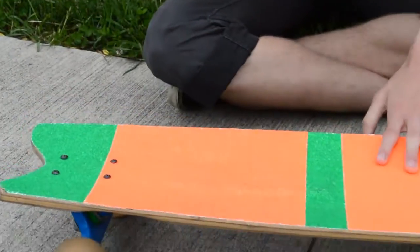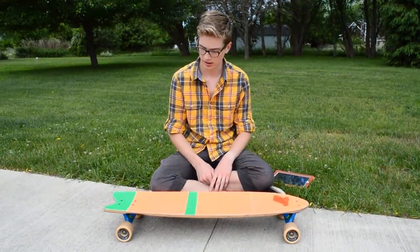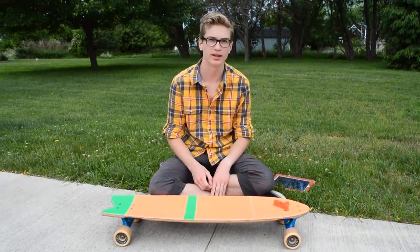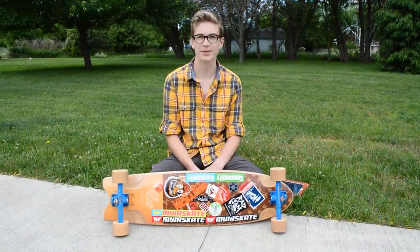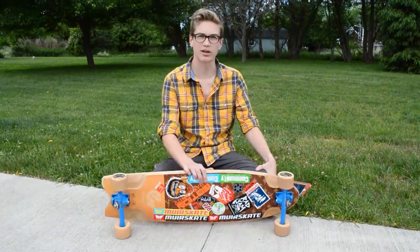It's a 9-ply board, so you know it's nice and stiff. Things I like about this board — it's so simple, and that's what makes it so good. There's just something about it that keeps your feet locked in.